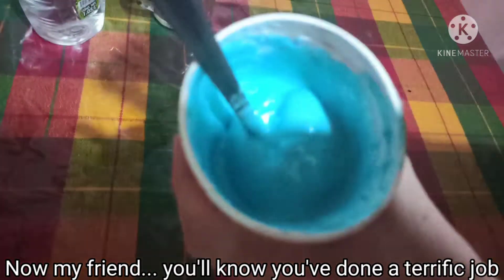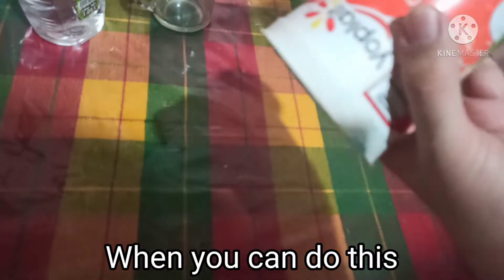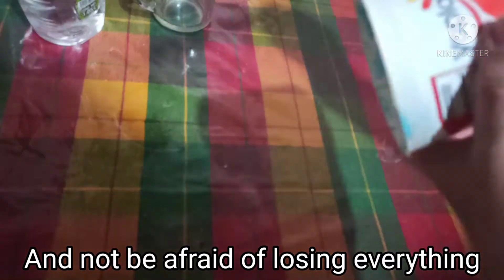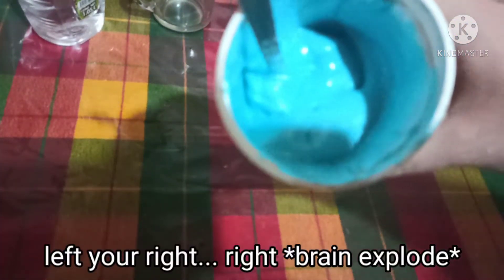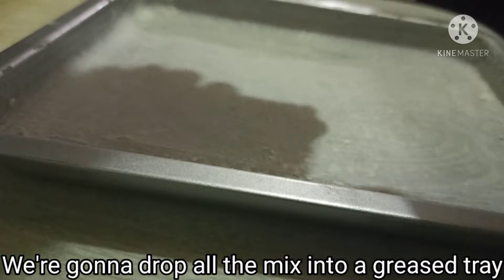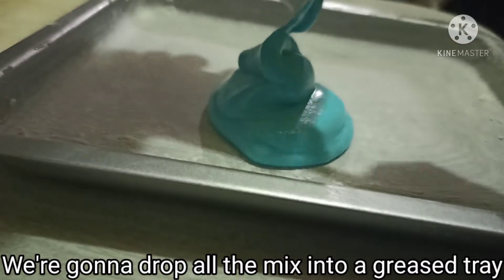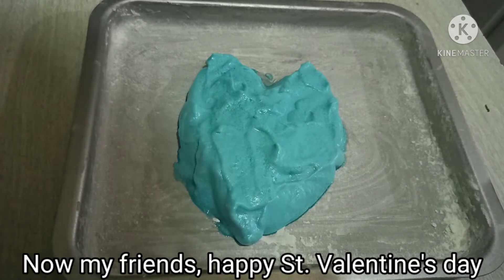We need to add about 1.2 tablespoons. You'll know you've done a terrific job when you can do this and not be afraid of losing everything. There we go — that's when you know you made a meringue, and that's when you can let your right arm rest for a while. The meringue is ready, and we're gonna drop it all into a greased pan.